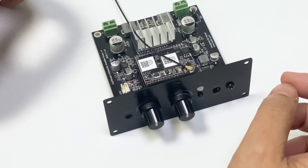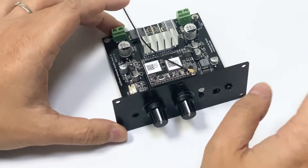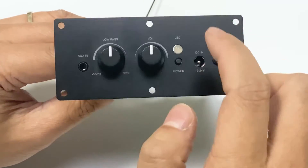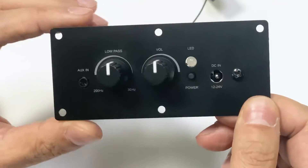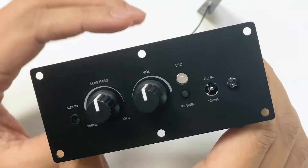But if your neighbor comes and complains to you, please take care of it yourself — don't find us. For DIYers, we have a front plate accessory for you. With this, you can easily build your own subwoofer with it.